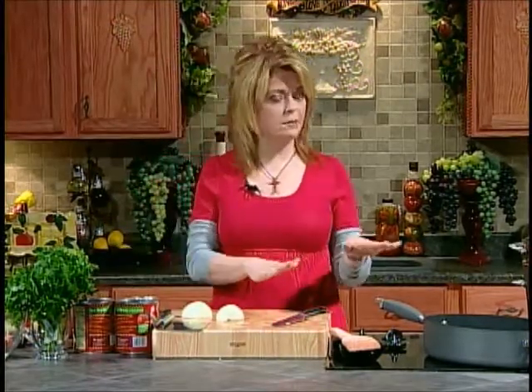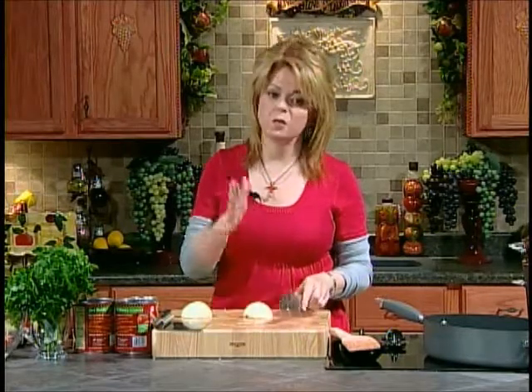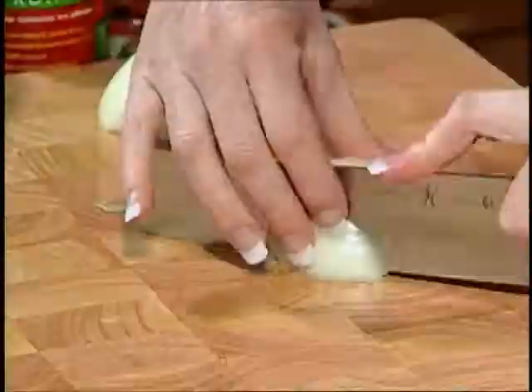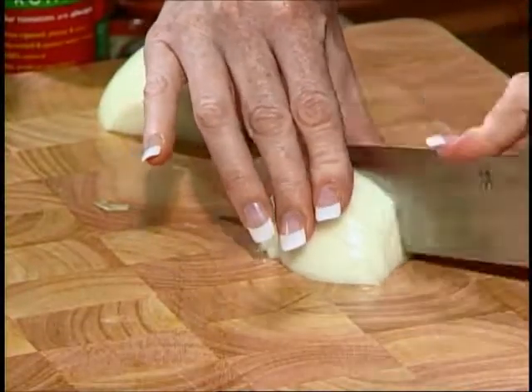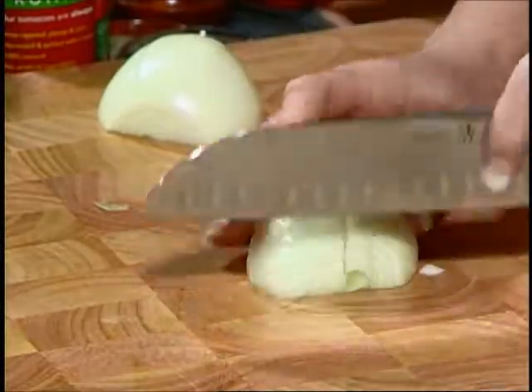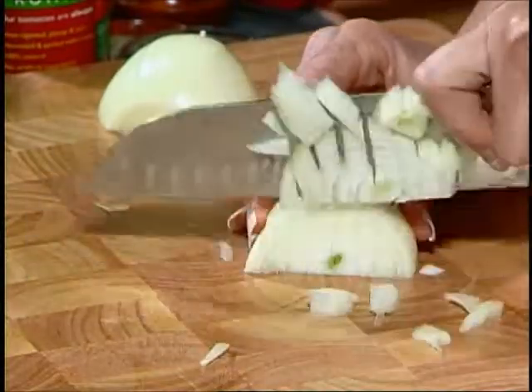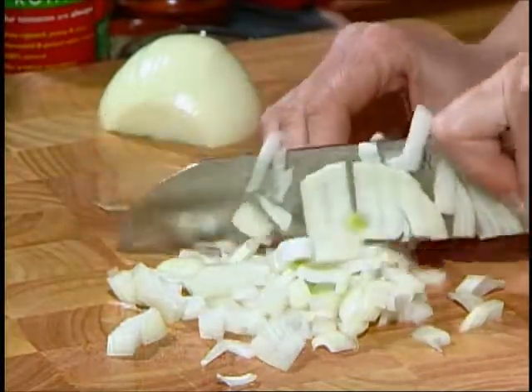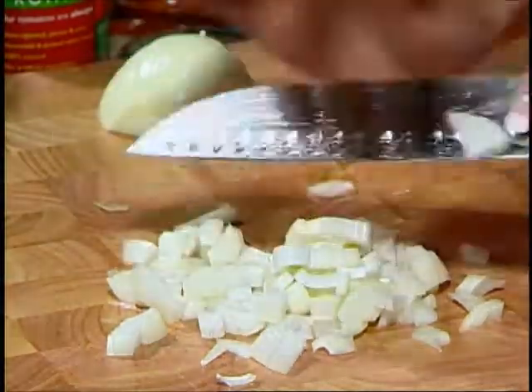By all means, make the meatballs homemade. But if you want to use a jarred spaghetti sauce, whatever's your favorite, you could do that. We're going to dice one onion into a medium dice and we're going to sauté that in our skillet that's preheating. We're going to add some oil to that.